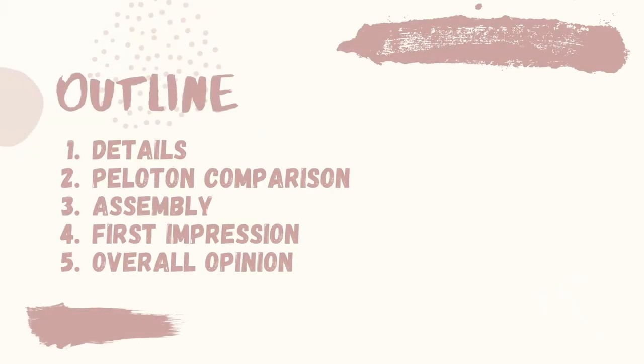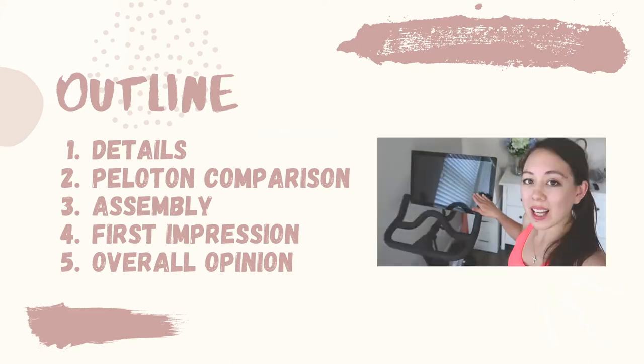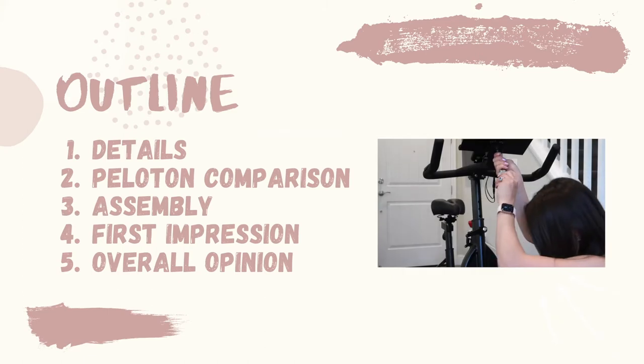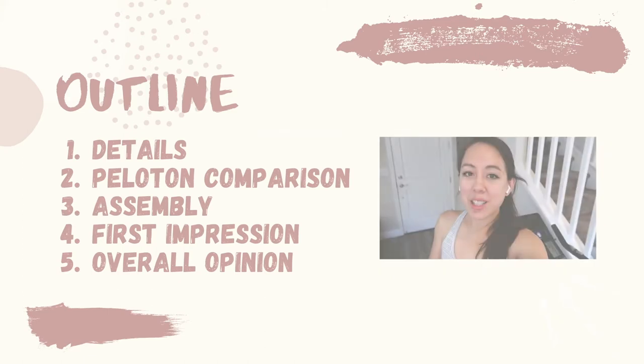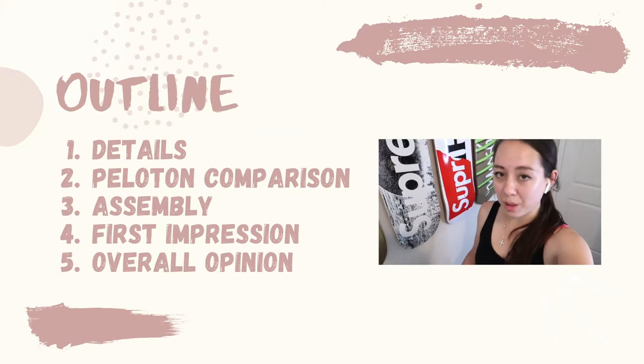Today's video will be broken down into the following topic areas: I'm first going to go over details on the product, then do a Peloton comparison, go over the assembly process, and talk about my first and second impression. Lastly, I'm going to wrap up with my overall opinion on this product.